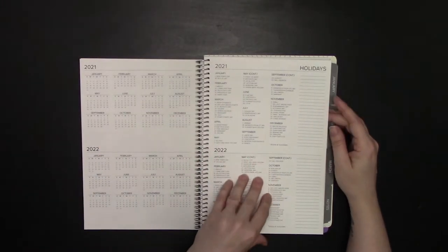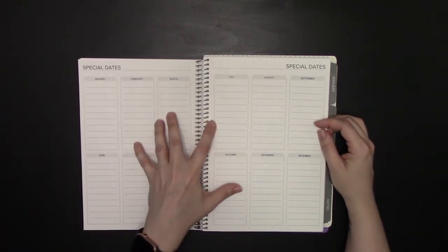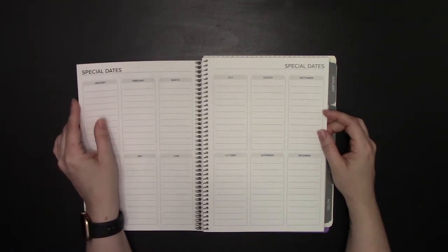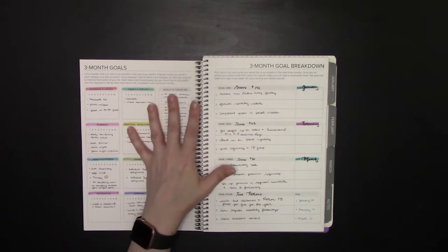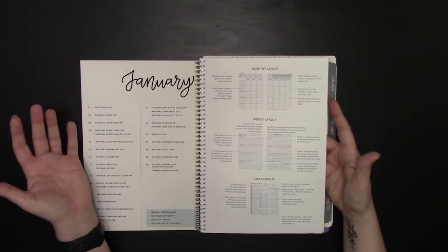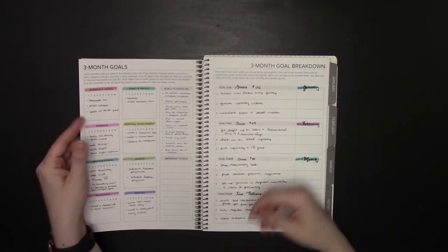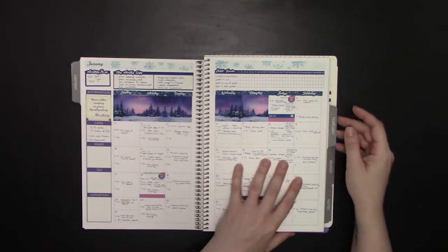You have your future dates section, which I've seen people use as a birthday or anniversary tracker. I use it as a future log for the next year. I like the three-month goal breakdown, and there's just so much that's functional about this planner. There isn't a short story in the front or a two-page spread that feels like wasted space — it just gets right into what you're doing.